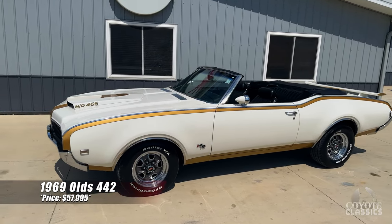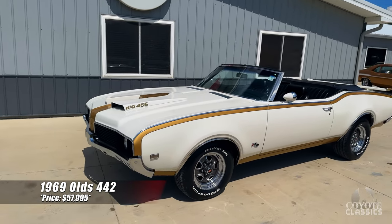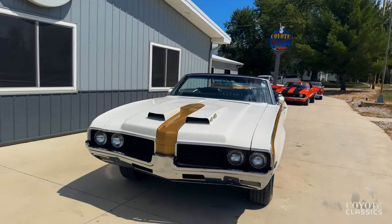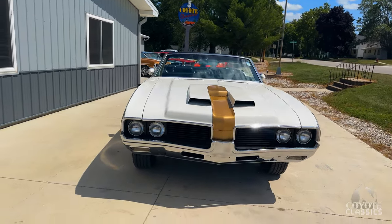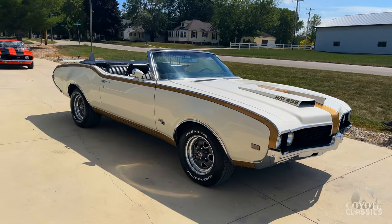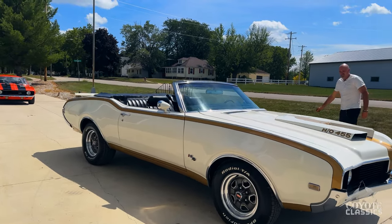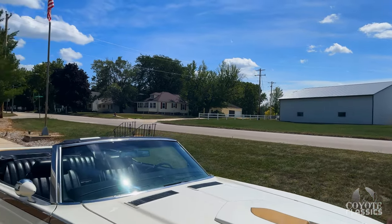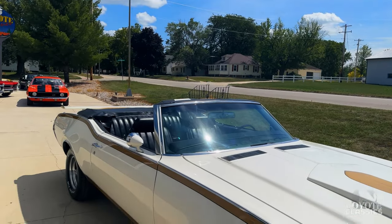This is a sharp looking 1969 Olds 442 convertible — a real 442 convertible done into a Hurst Olds clone. It's got a 455 with dual quads. The stance is my favorite part about this Olds. Great stance. And just the fact that it's a real deal 455 442 convertible — you just don't see them very often at all.